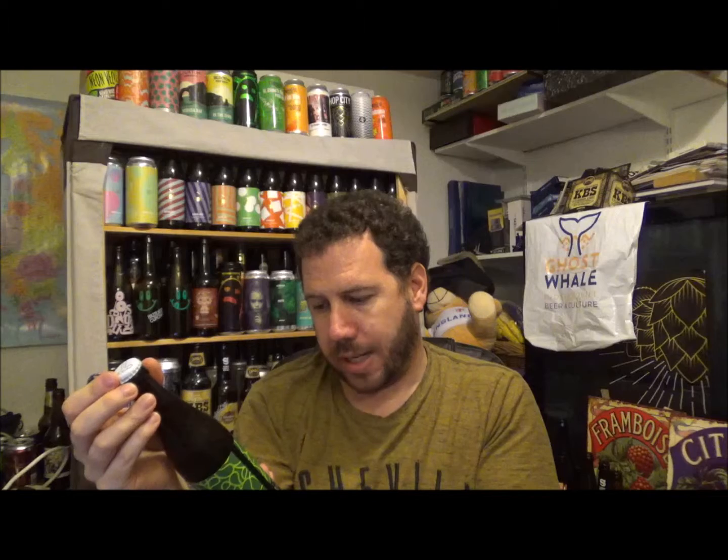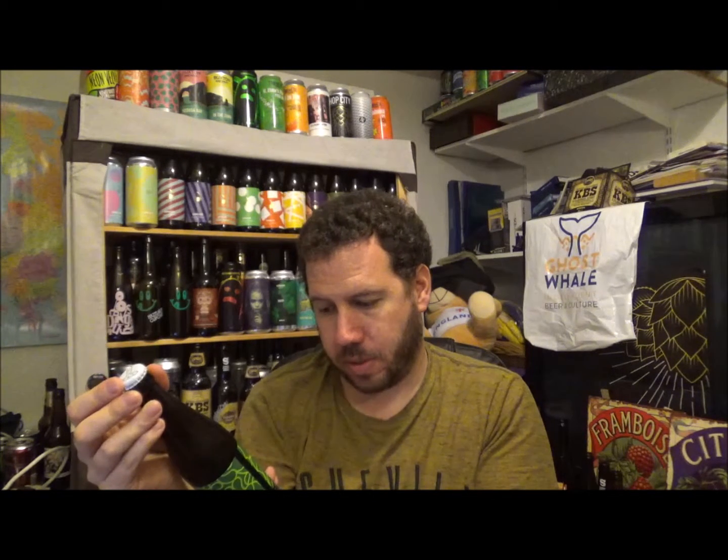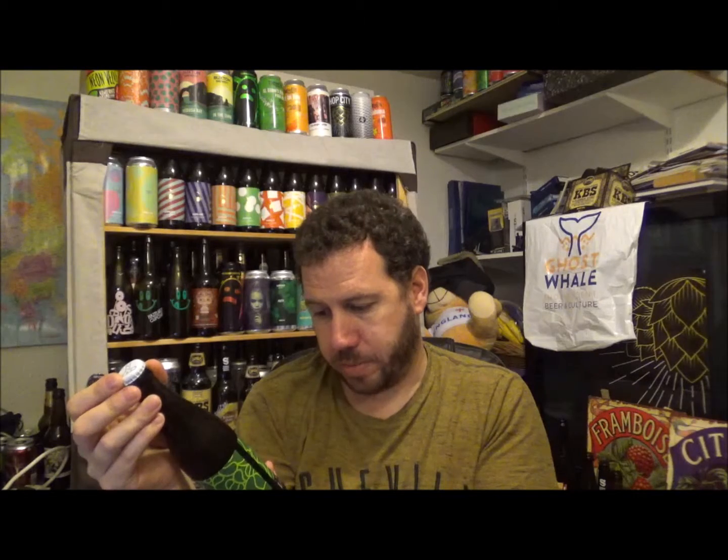So it's Malted Barley, Oats, Lactose, Dextrose, Lime Zest, Water, Hops and Yeast in this one. 330ml bottle, best before the 12th of October 2018.